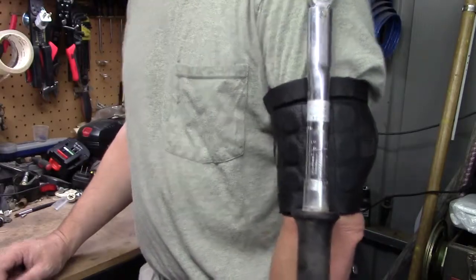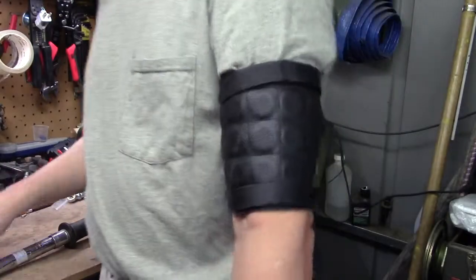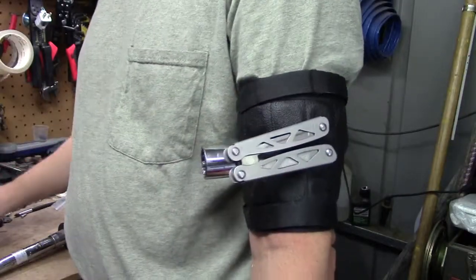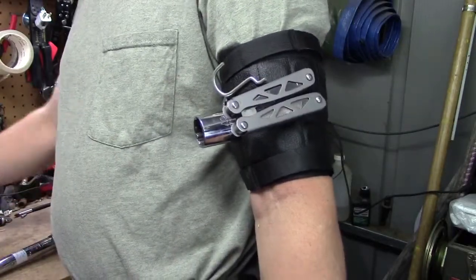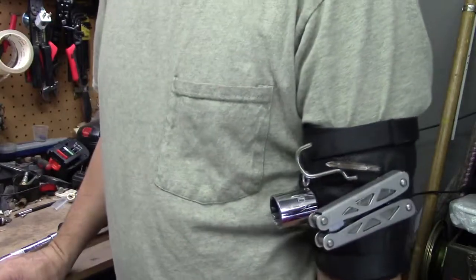Smaller tools are no problem at all. Little screwdriver — works great. Socket — no problem. Here's a washer, a little hook for my pegboard, and a screwdriver bit — works wonderfully.